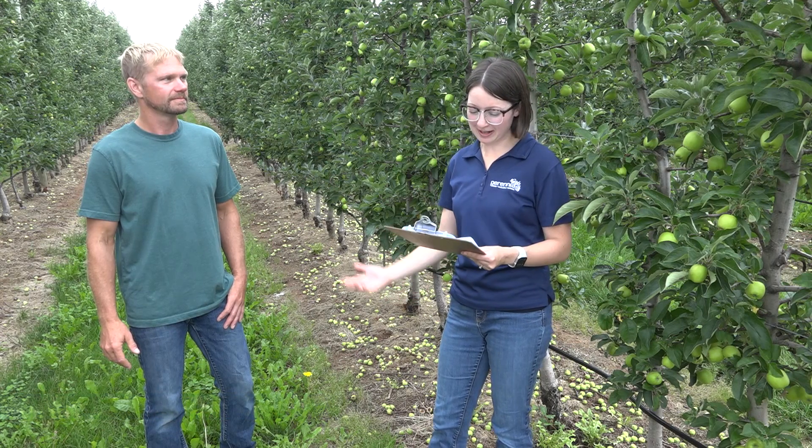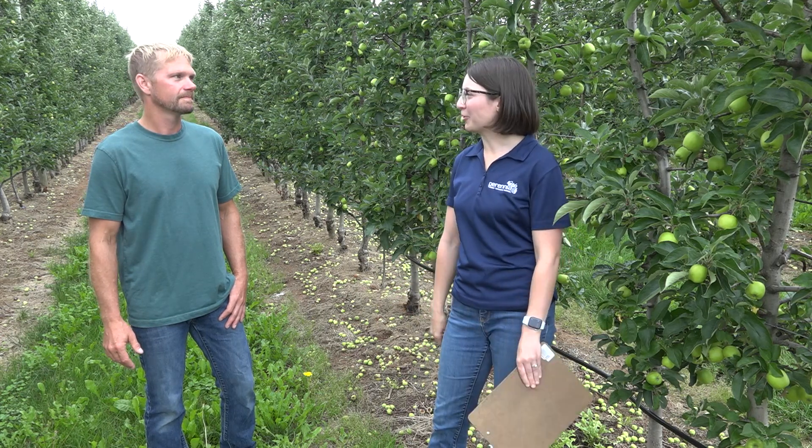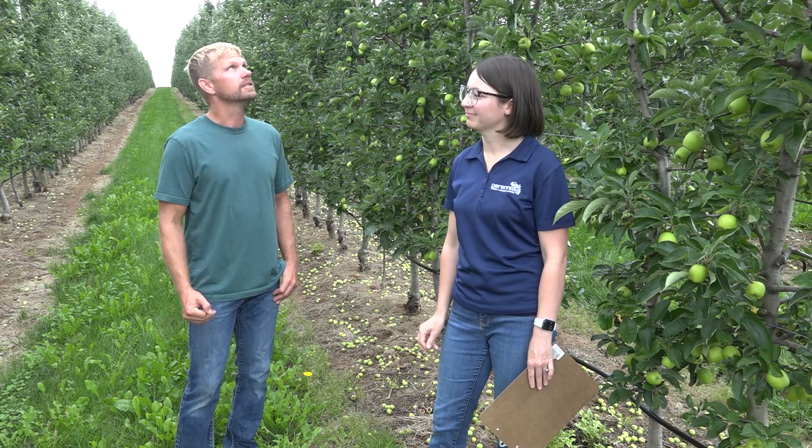At this stop we're going to talk about crop load management. The first question is, Eric, you've been using some blossom thinning approaches, so what was your experience using the pollen tube growth model? We used the pollen tube growth model this year and we waited to start the clock until we had open blossoms in the top of the tree, and I feel like that was too late. We should have started the clock once we had the right number of open kings, even though at that point nothing was open in the top.